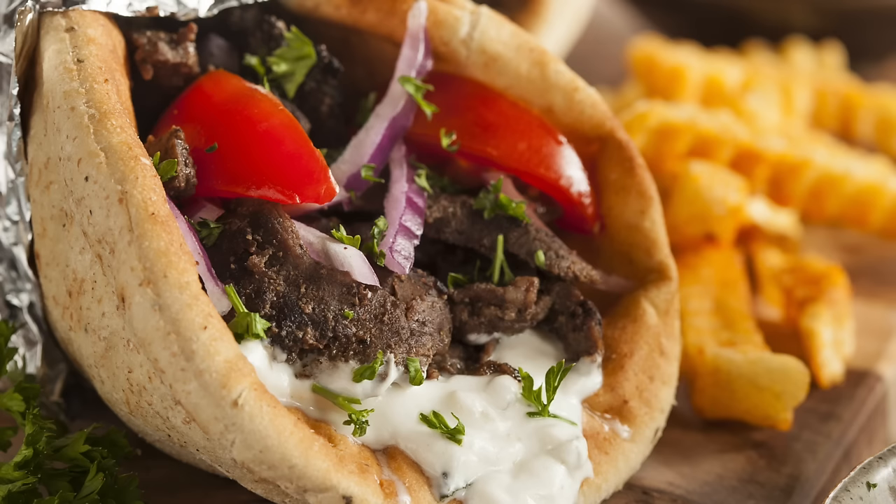Today I'm going to teach you how to make the ultimate Greek American gyro sandwich. I have to emphasize on the Greek American part because I did a gyro recipe a few years back, sort of at the beginning of the channel, and I got a lot of hate comments pointing out how that's not a traditional Greek gyro — and they're actually right. I should have emphasized that it's a Greek American gyro.